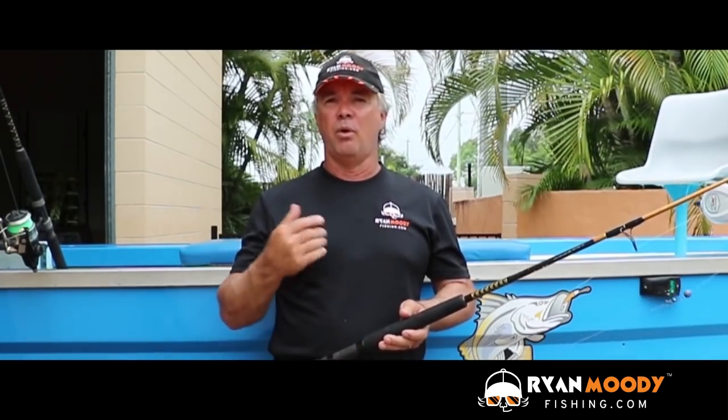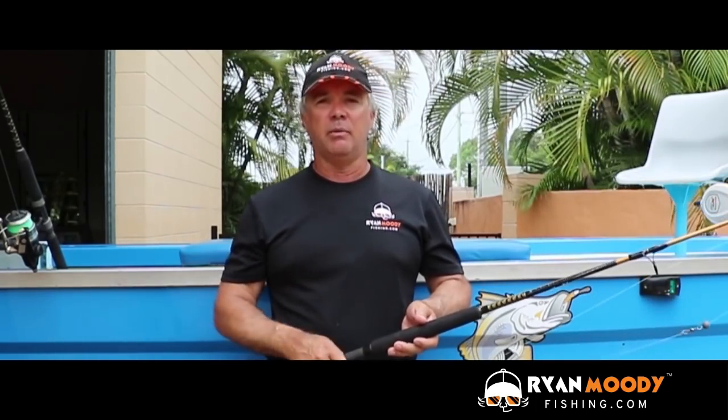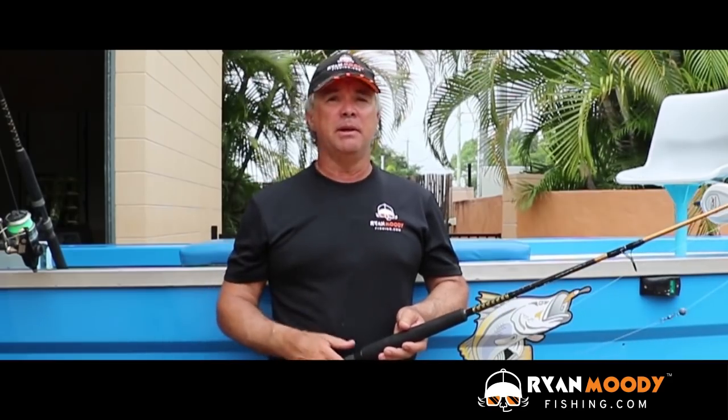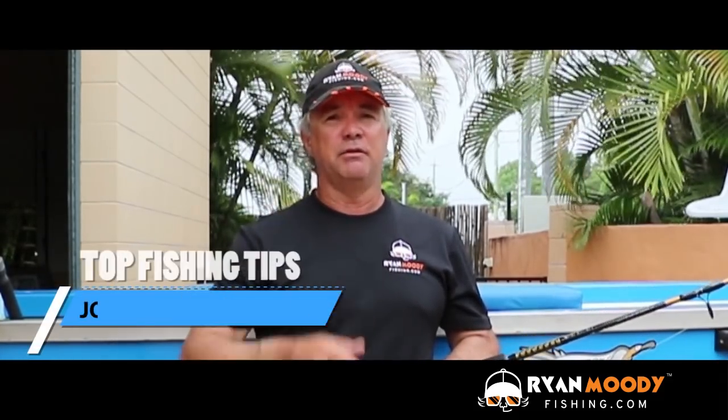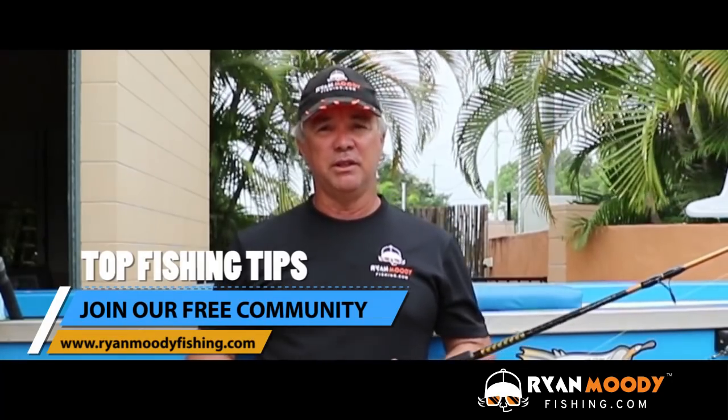There you have it — a running rig for bottom-dwelling foragers like bream, whiting, grunter and even fingermark when they're in foraging mode, plus many other species throughout the world. Remember: shallow water, casting out to the side. If you enjoyed this tip and you'd like to see more, subscribe to our YouTube channel, like us on Facebook, and if you want special tips sent out by email only, head over to our website at www.ryanmoodyfishing.com and sign up for free email updates. Get into the great outdoors, keep fishing smarter, and I'll see you next time.